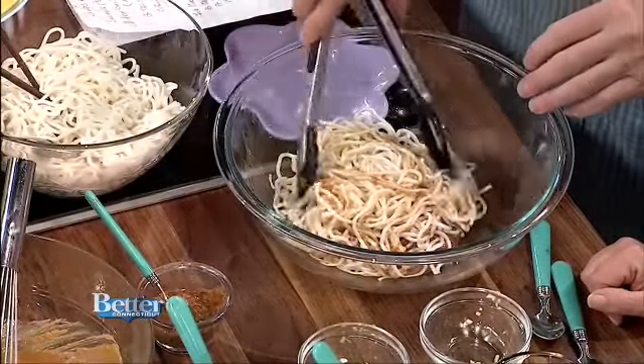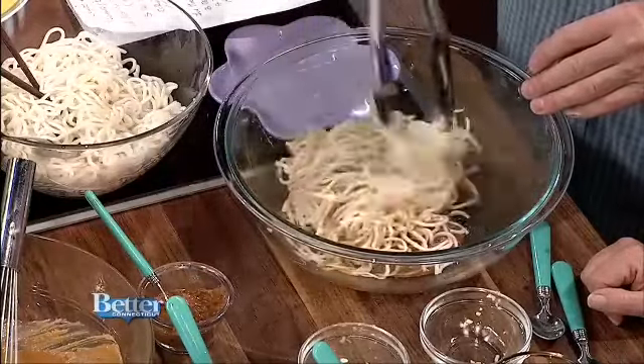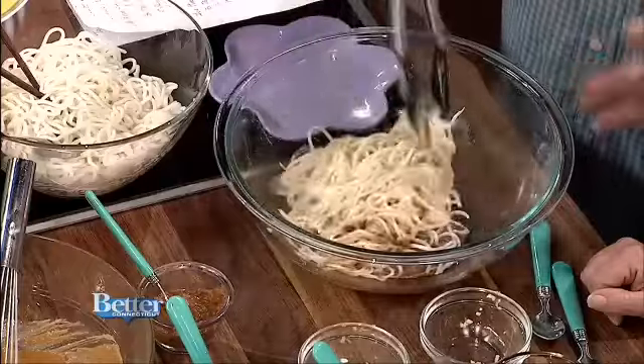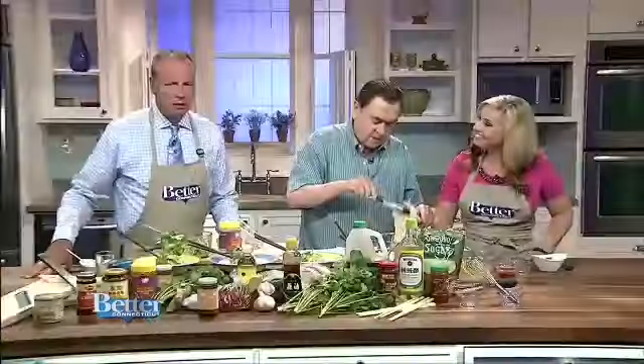Anything that requires peanuts and all the Asian flavors — the soy sauce and all these things. Can you use ramen noodles, James? I think ramen noodles are a little better in the broth. They might break in this one — they might not be so good. So you just mix these up — you just want something you can put in the microwave? Absolutely.